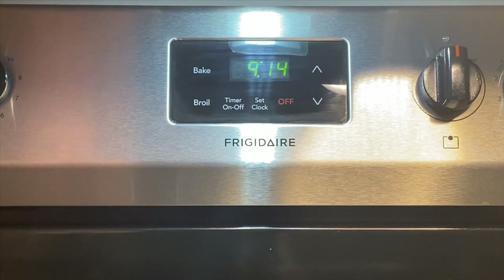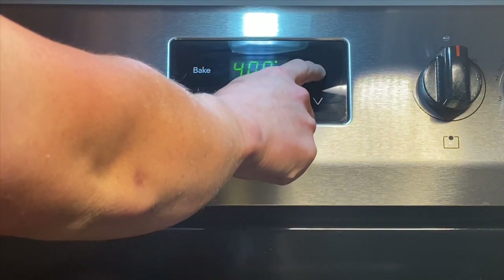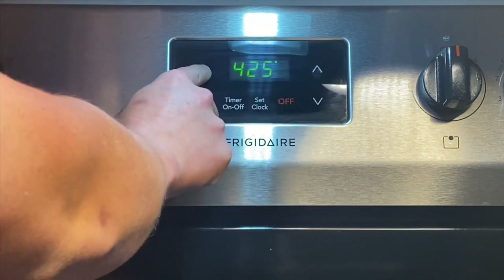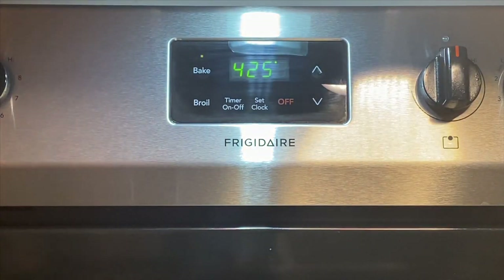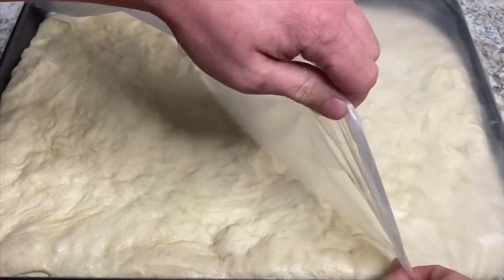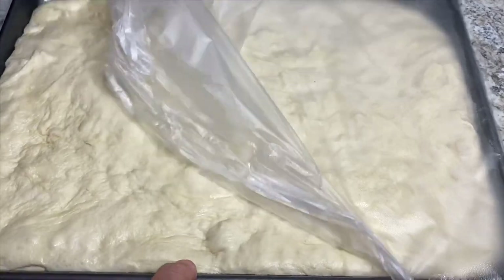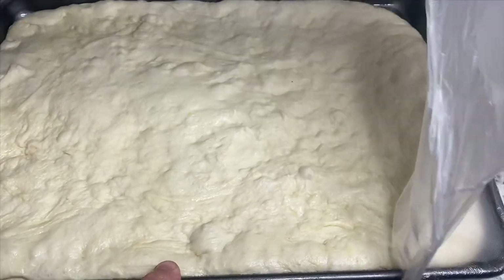You're going to want to preheat your oven to 425 degrees. After an hour of proofing, remove the plastic wrap and you'll be able to see how bubbly and fluffy the dough is — it's awesome.